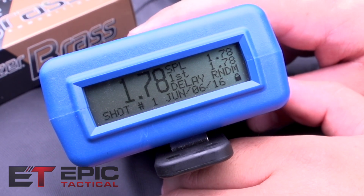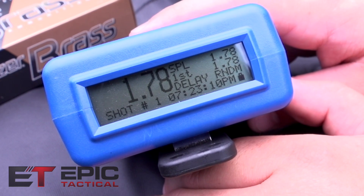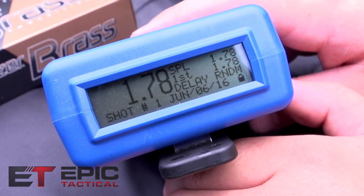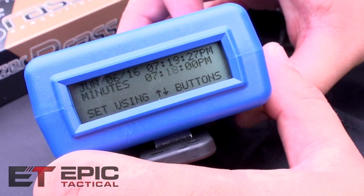This is still on our test where we just tapped on it, so this isn't going to be indicative of any actual shooting we've done today. The delay is set at random and will adhere to the specifications you've preset in the settings.